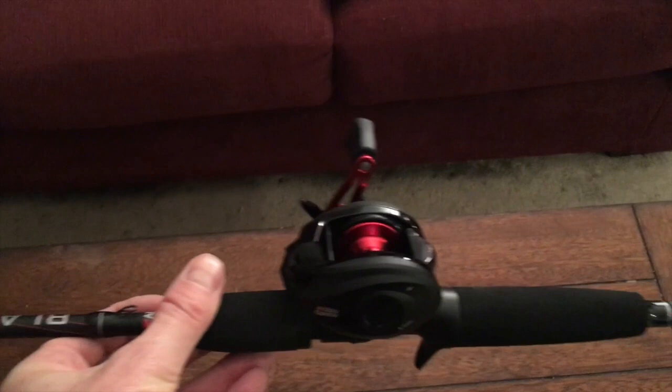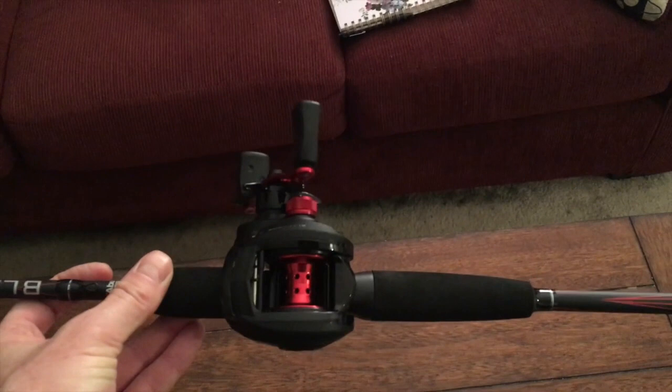It's like a six foot six rod. I'm going to give it a shot, see how it is — just to get the extra casting distance that I need at Castaic. That's pretty much why I got it.